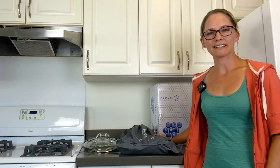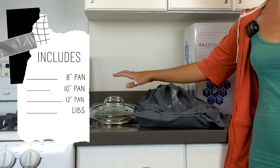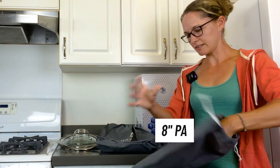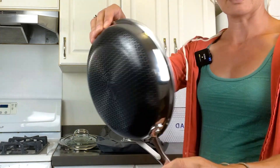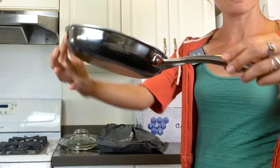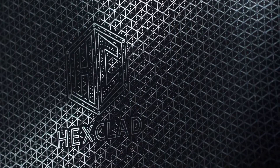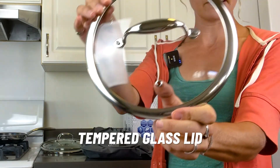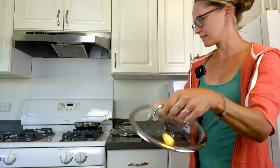Inside your Hexclad 6-Piece Set, you're going to get three different fry pans and matching lids for each. The first pan we're going to take a look at is the 8-inch fry pan. This one is a great size for making single-serving breakfasts, browning up some sauces, things like that. With that, you get the matching tempered glass lid. All these lids have a little air hole and nice secure handles.